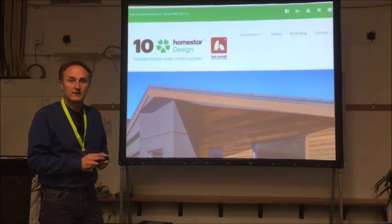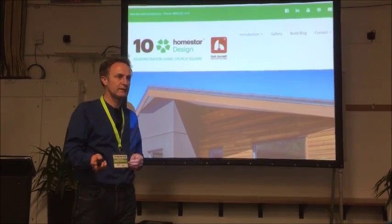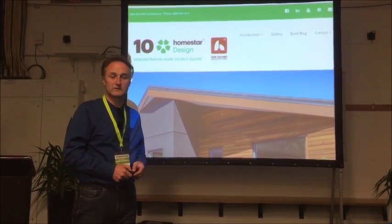There's a lot to think about. Thanks very much, everybody. There's a website with information on it. You're welcome to come and have a look at these houses if you ever get up to Christchurch.